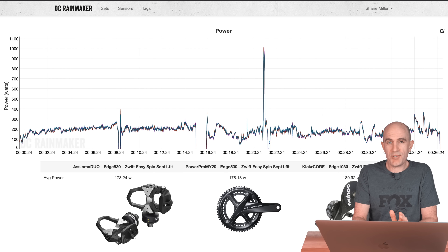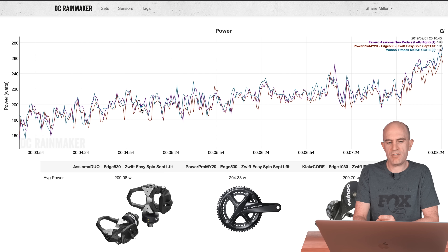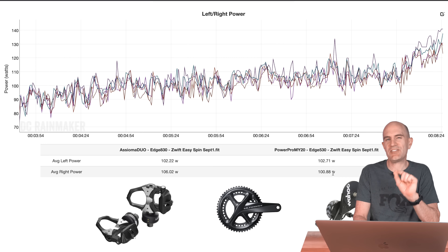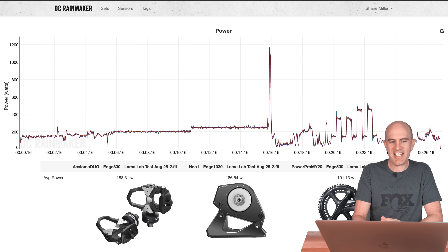Now, over to some control tests indoors in the Llama Lab. This is a riding-along test with the Asioma Duos, PowerPro 2020, and Kicker Core. Looking at one section: 209, 204, 209 — the Kicker Core and Asiomas line up, with the PowerPro reading a little bit lower. Scrolling down to the left-right balance: the Asioma Duos show 102 and 106, which I trust a lot. The PowerPro shows 102 and 100 — the right side is reading a little bit lower.